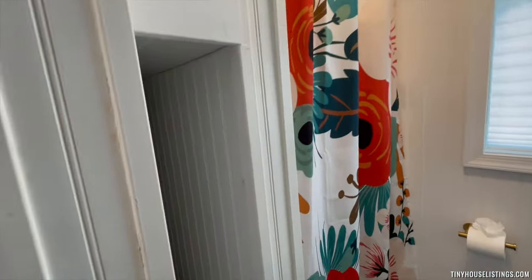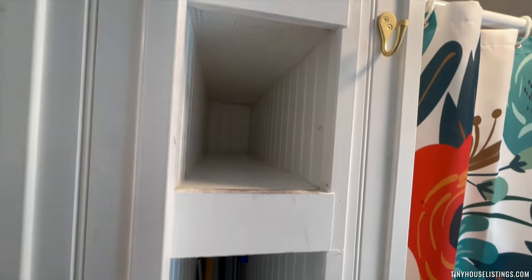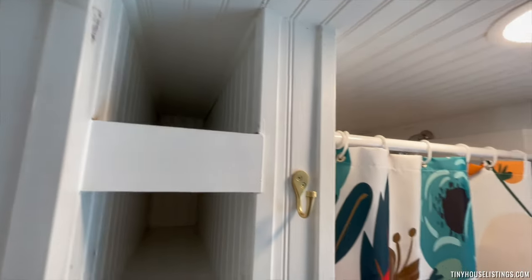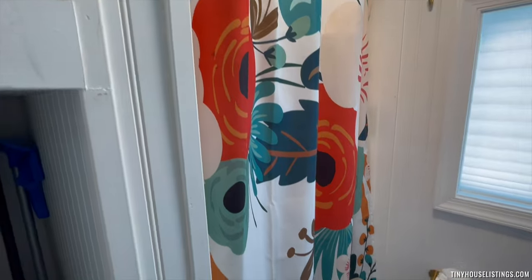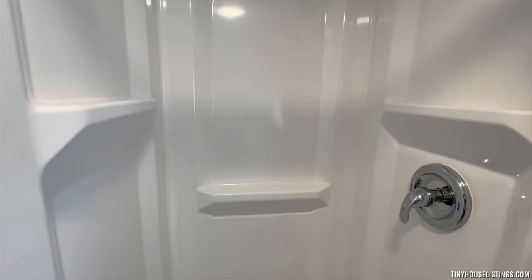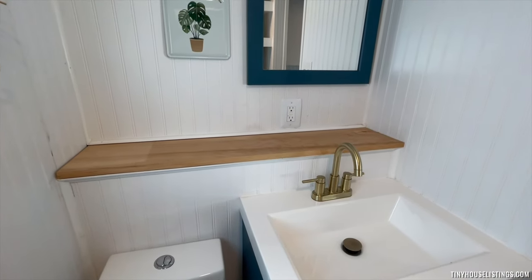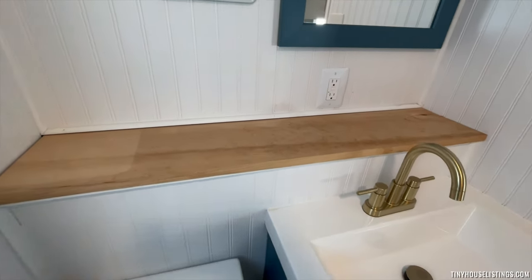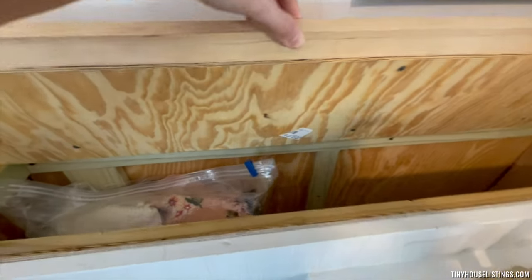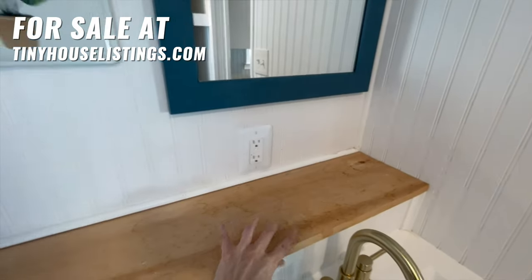There is also storage for items like your broom or mop, and these storage compartments go in pretty deep. Here is the stand-up shower with built-in shelves inside. One of my favorite features of the tiny house is a hidden storage compartment built into the bathroom — you can lift up this board and put in items such as clothes or other miscellaneous things that you want to store and have be out of sight.